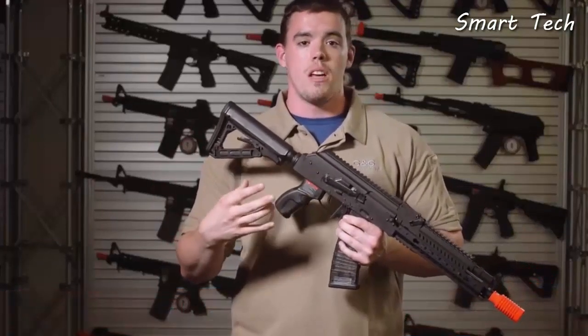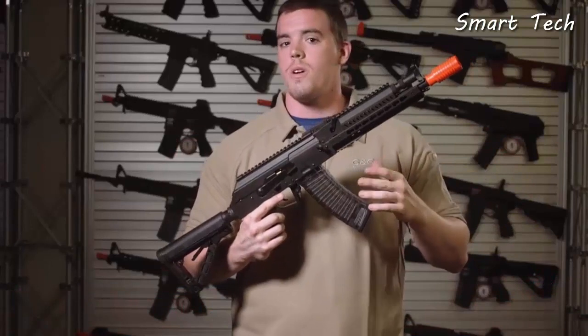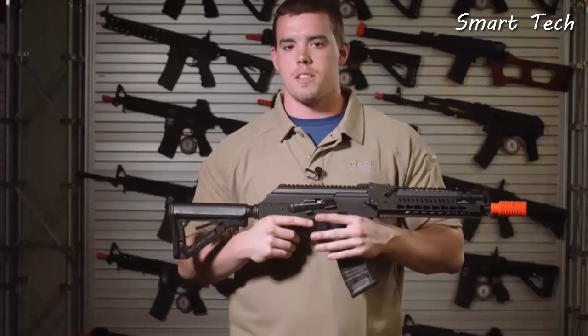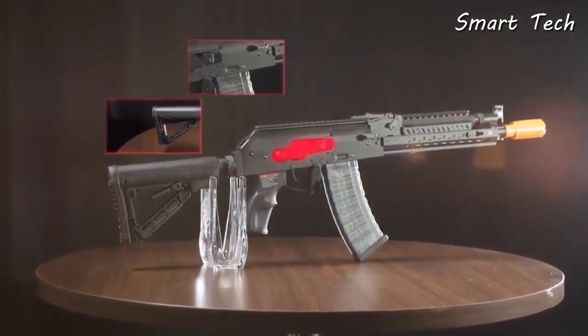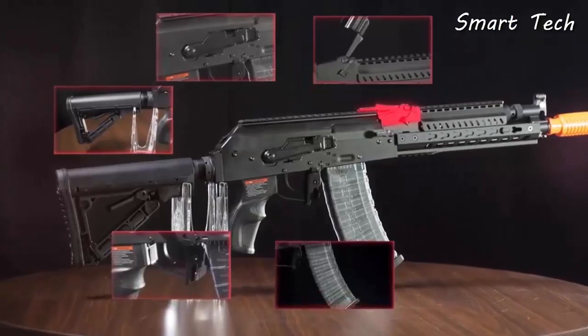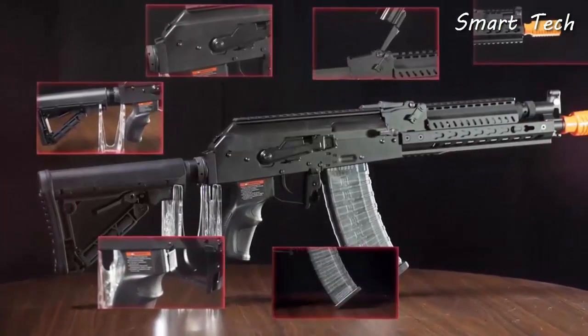Unless you're willing to spend extra money, you're generally stuck with no way to mount accessories or optics. G&G has reinvented the tactical AK with an M4-style buffer tube and stock, a bunch of ambidextrous controls, optic rails, and most importantly, a Keymod rail on the front.